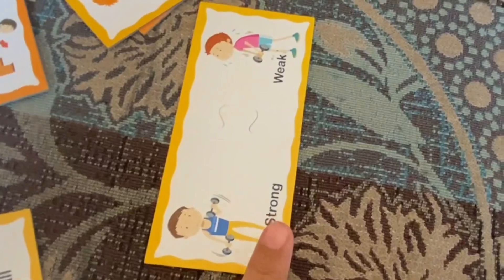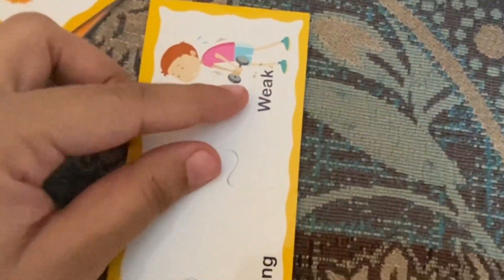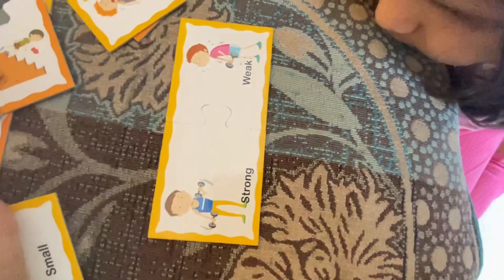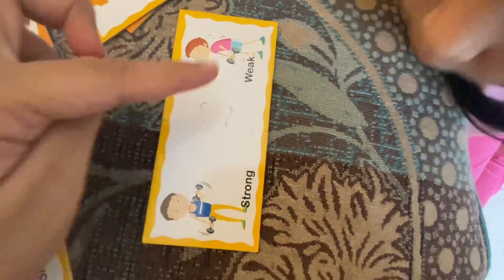He is holding two dumbbells — he is strong. But in this picture he is crying and holding only one, so he is weak; he is not able to hold even one. So he is weak. He is strong. The opposite of weak is strong.